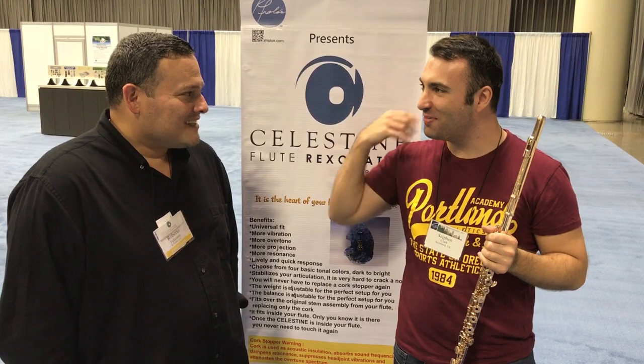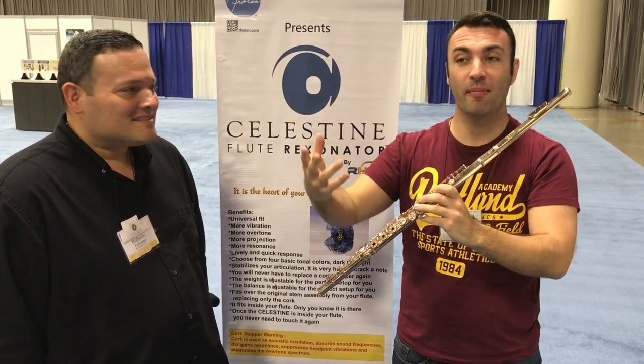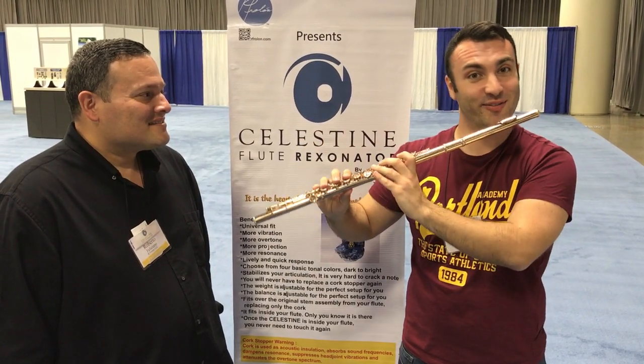I mean, you laughed when I played because immediately the difference was huge. I don't know if you guys have anything to compare, but for me the sound is so much freer and brighter and more projected — and it's going to change my life as a flute player actually. For $170, I paid for this.